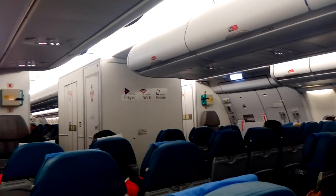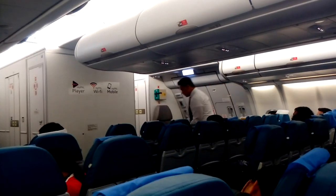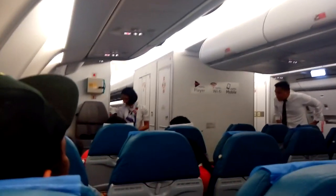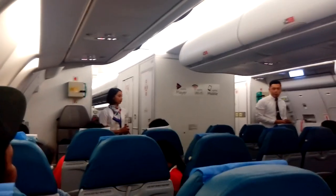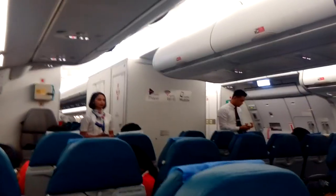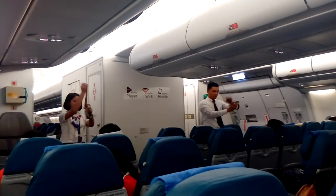Welcome to our Mabuhay members on board. We shall now be showing you the safety features of this aircraft, the A330. Please watch the cabin crew nearest you. To fasten your seatbelt, push the ends together. To tighten, pull the loose end of the strap.